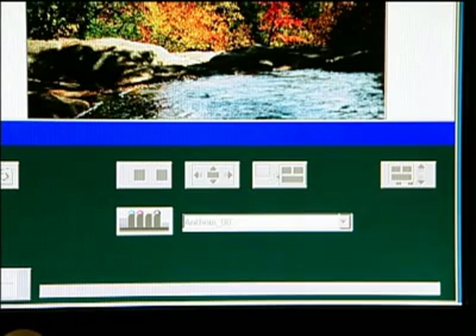When imaging begins, a progress bar shows the percentage of the job completed. The bar is color-coded to indicate which plate is being imaged.